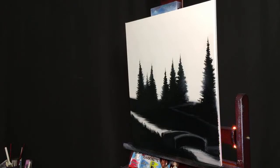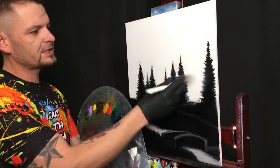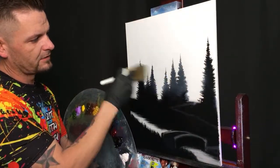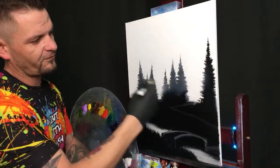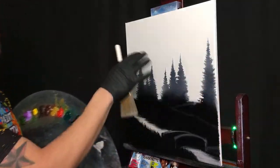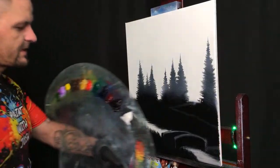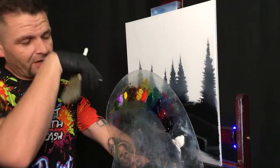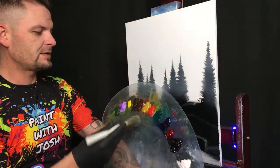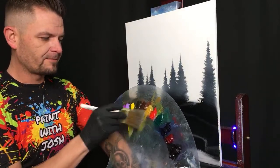Watch this — we're going to take some of that white and start working it down kind of over those trees. You get that little foggy faded look, very cool. The more white you work into that tree, the further and further away they're going to look. So let's throw in a wicked old sunset — that's what we said we were going to do.